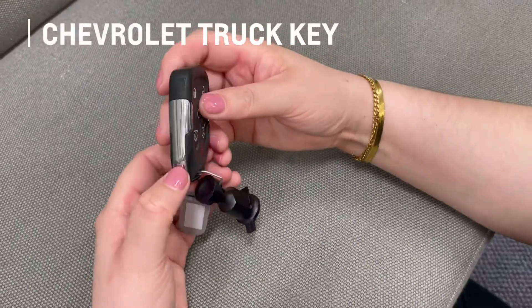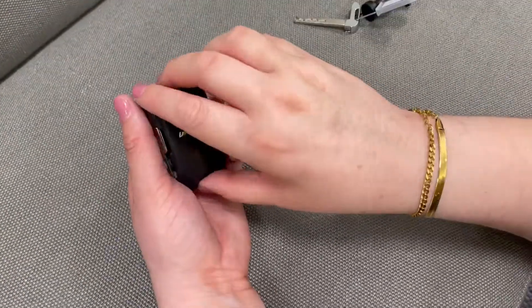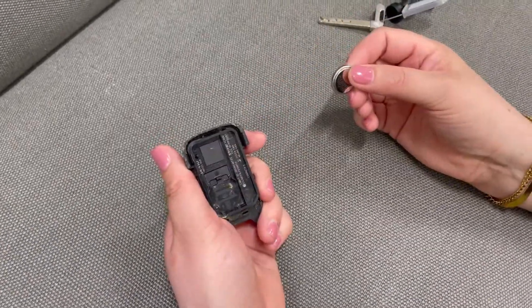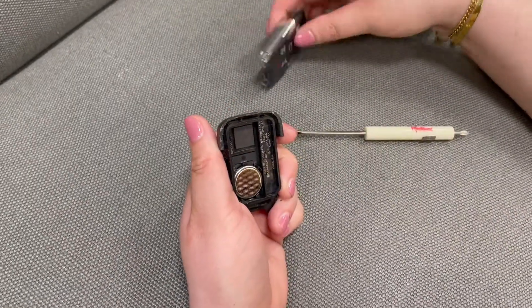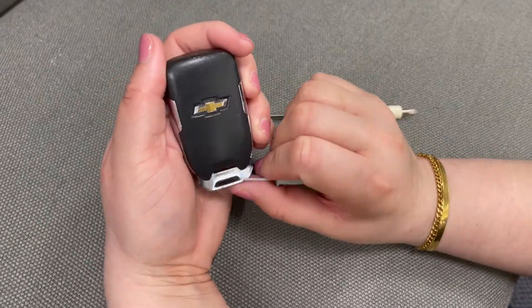Last but not least, we're going to take a look at a Chevrolet truck key. The process is again exactly the same — the key is just slightly bigger, so you will have to press a little bit harder to get the back to come off. And you're all good to go.